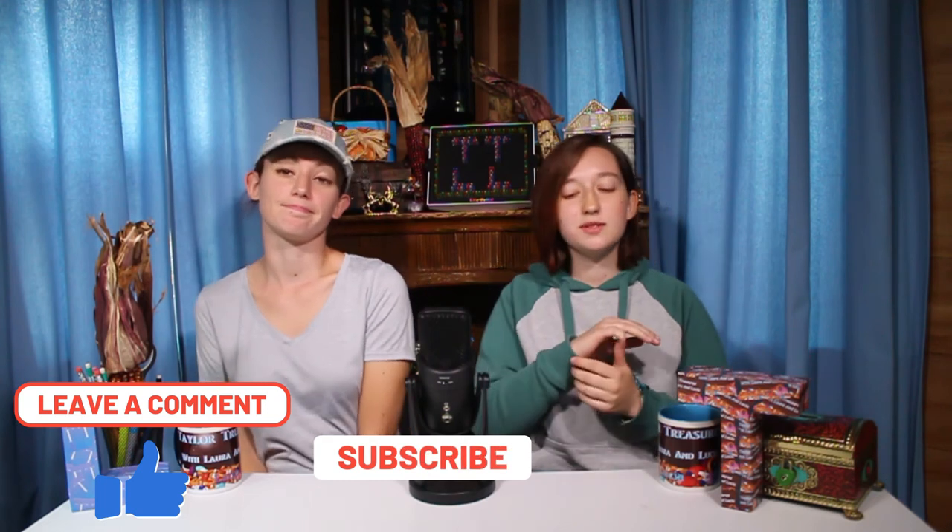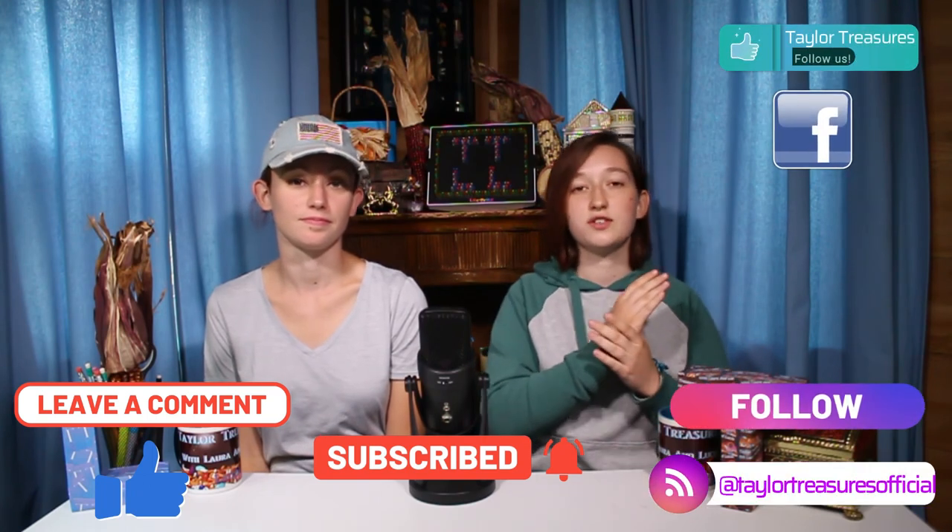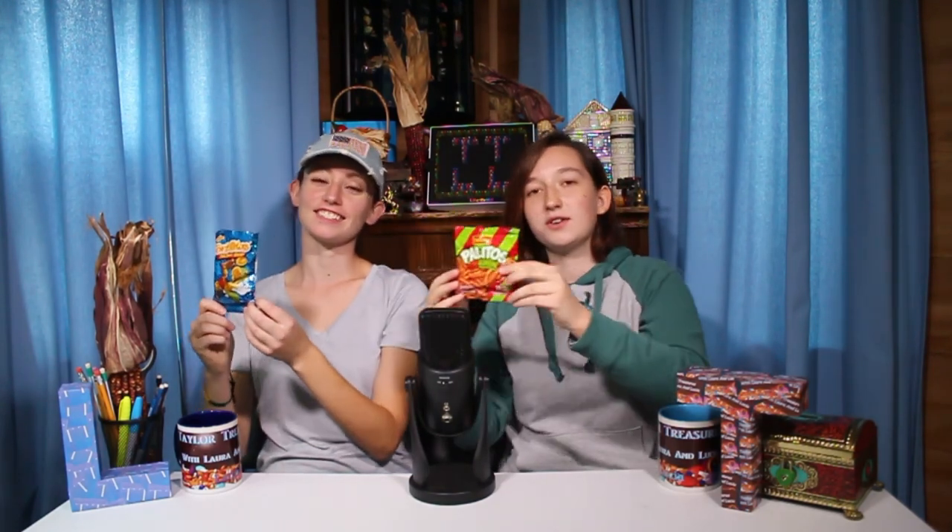We hope you enjoyed this episode — we would love to do it again. A very tasty one to do, if I say so myself. You can also give this video a like, and a comment, and you can subscribe. After you subscribe, press the bell so you get all our videos in your notifications. You can also follow us on Instagram and Facebook at Taylor Treasures Official. We'll see you next time. Bye! These snacks want you to subscribe — follow the snack bags! Subscribe here. Go find our channel.